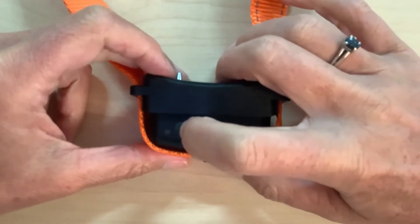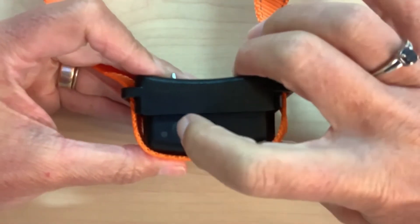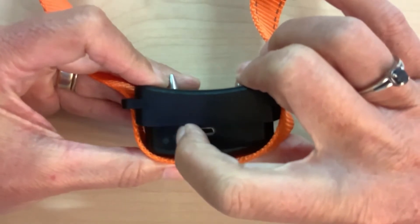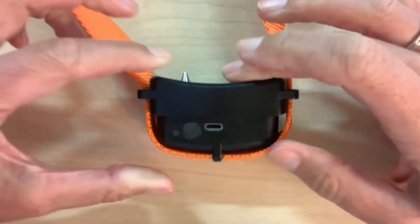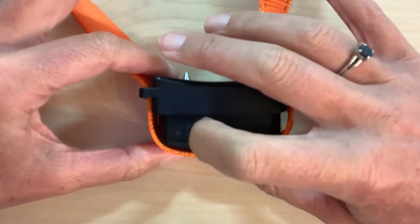This video will demonstrate Bravo Walk in Blue Mode. Blue Mode provides continual audible beeps and vibration when your dog pulls on the leash. It provides no TENS stimulation.